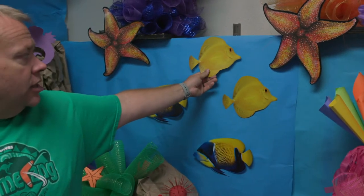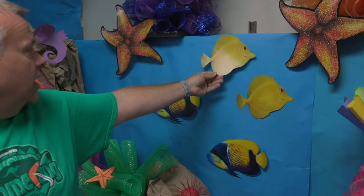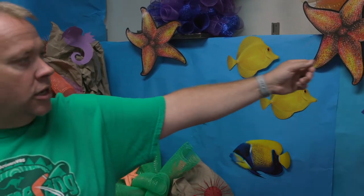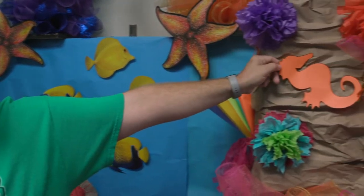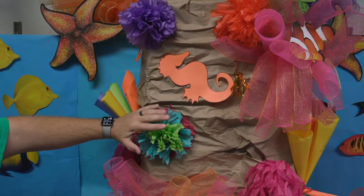You can buy printed fish online as decorations, but if you want to save a little bit of money, you can just cut different fish patterns out of copier paper. That's all we've done here — more of the copier paper style.